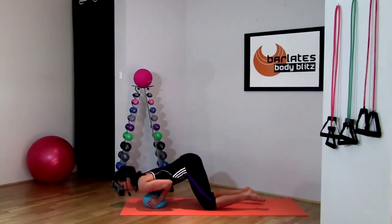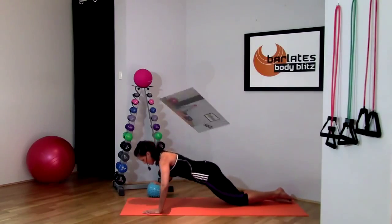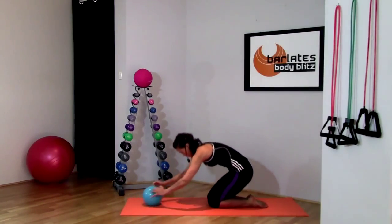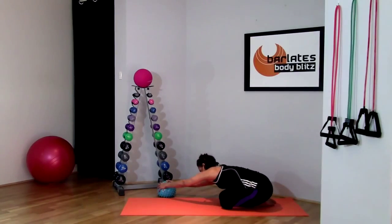Down and up — that's two. Then roll the ball up, hands on the ball, and just push your spine to the ceiling, stretching out those arms.